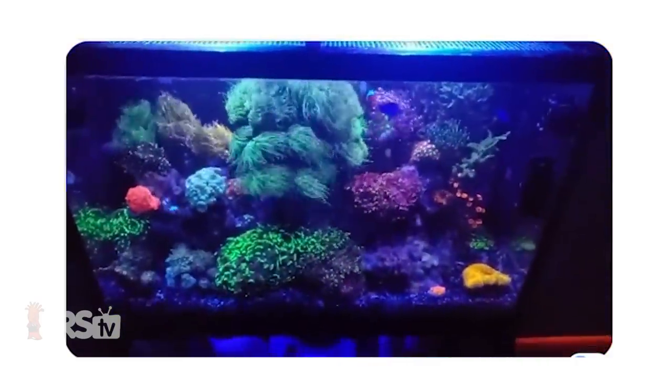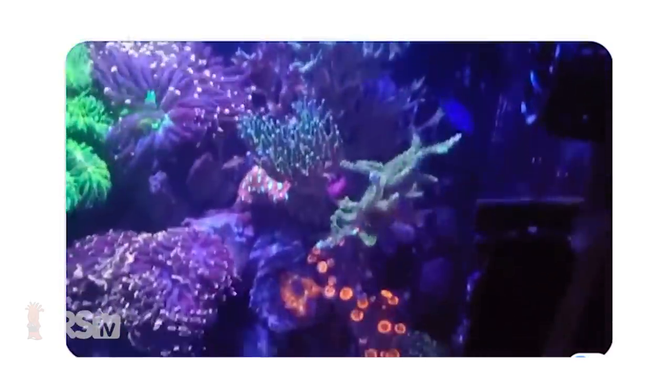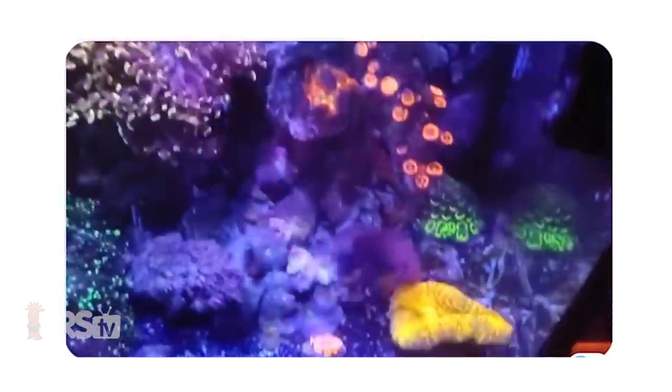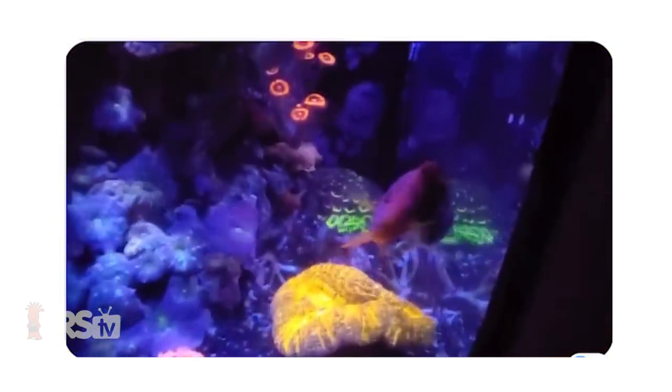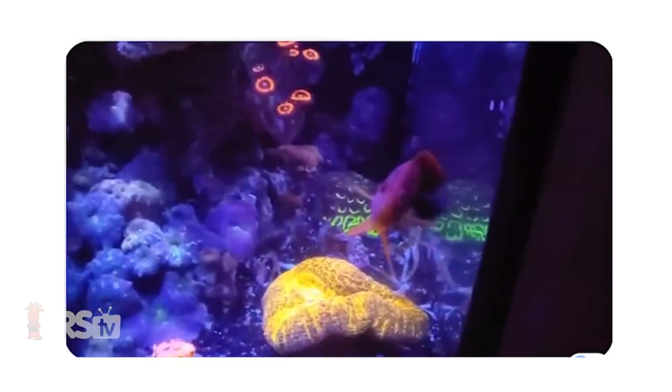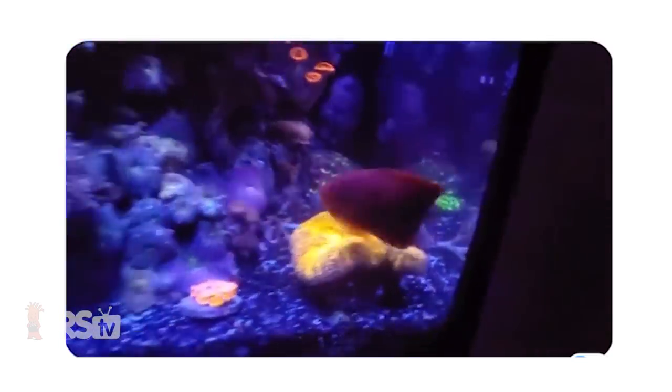Screaming yellow brain. Nice Favia or something similar in the back there. Your angel there looks super, super happy to be in the way. Beautiful pair of clowns. Just a lot of fluorescence in this tank — looks really, really nice. The black substrate was a cool choice — it really offsets all of the corals and helps pump up those colors and make them look really bright.